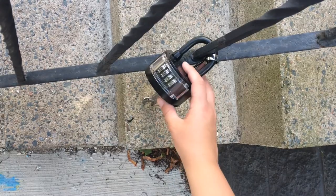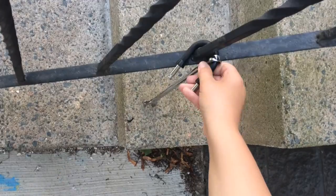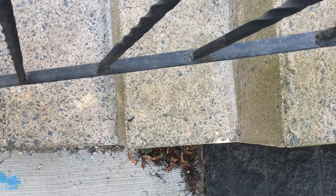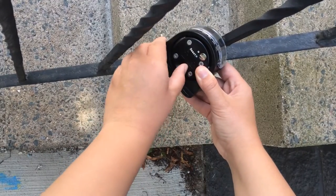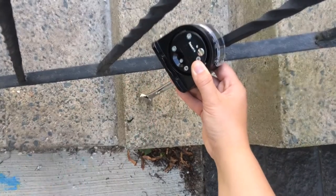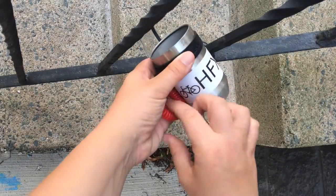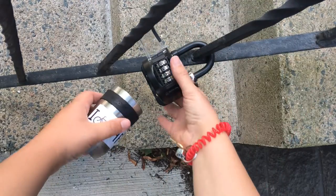If you need to take the 15mm wrench with you, toggle the switch on the bottom of the locking mechanism to remove the padlock. Take the wrench off the padlock and reassemble the locking mechanism to the padlock and toggle the switch to secure. Take the key from the canister and put it around your wrist for safe keeping. Reattach the canister to the lockbox and scramble the code.